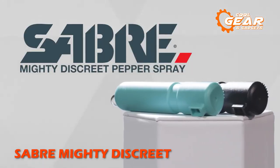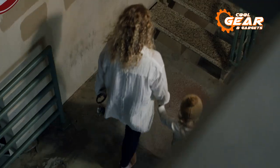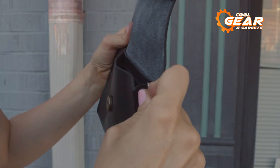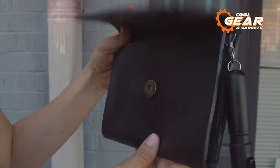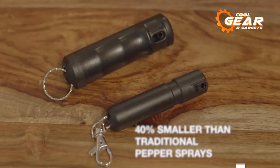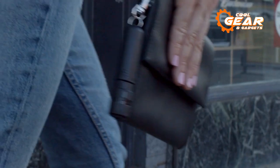Mighty Discreet is exactly what its name implies: a little yet powerful pepper spray for self-defense in an unexpected scenario. We all know how unpredictable our daily lives can be, and how criminal activity such as assault and muggings is on the rise. Carrying pepper spray has therefore become a necessity these days. Mighty Discreet is 40% smaller than other standard pepper sprays and weighs only 2 ounces, making it easy to carry and keeping you ready for anything.